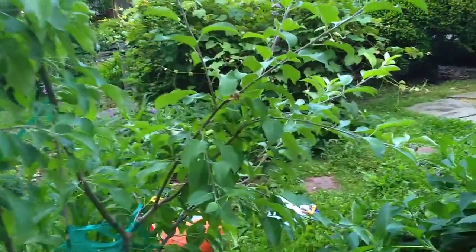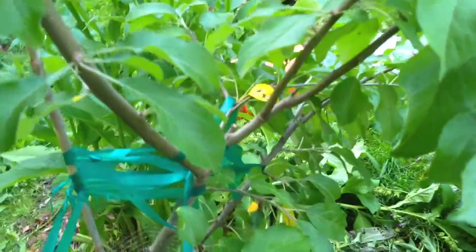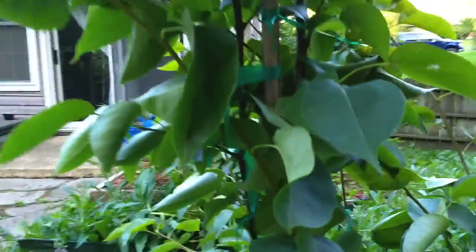Holding together here — we have a pear tree, I believe. No, this is an apple. This is a pear tree.